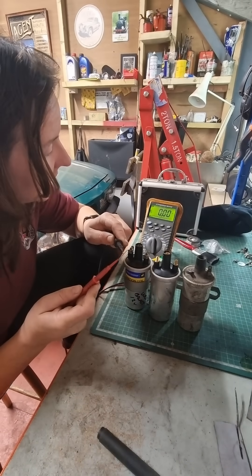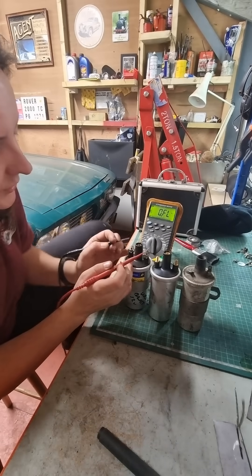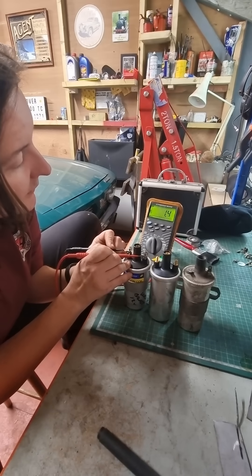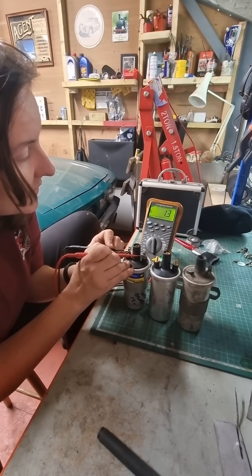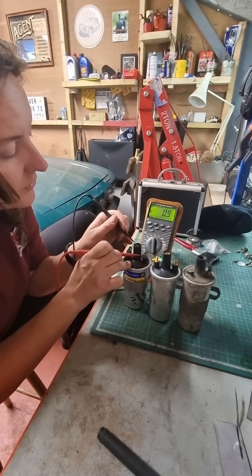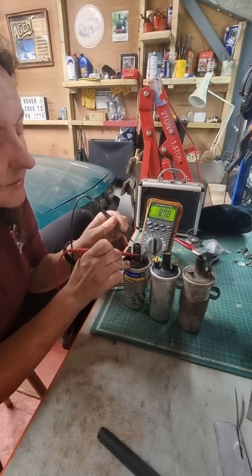Put my meter on to ohms and test the meter — put the probes together and we've got zero resistance, so there's no resistance in the wires. Then we'll go across the two small terminals. As you can see we've got about 1.3 resistance there. And if we go across one small to the central one, we then get just under nine on the resistance.